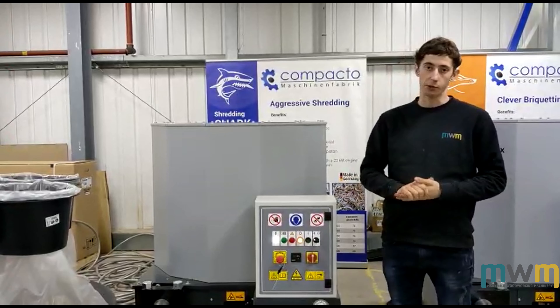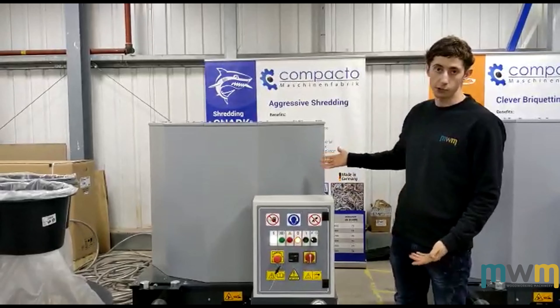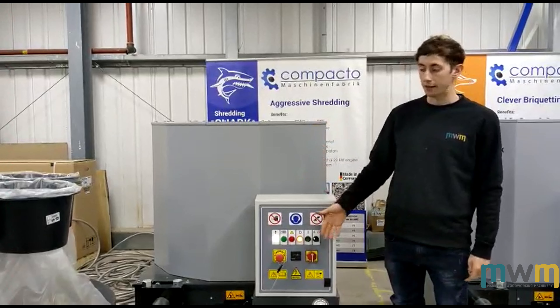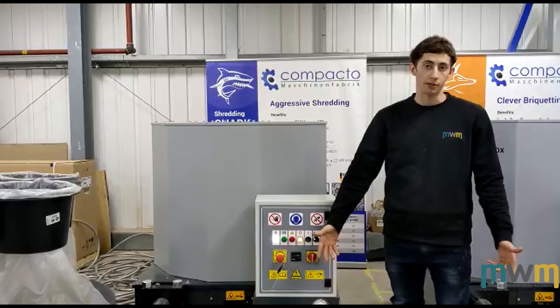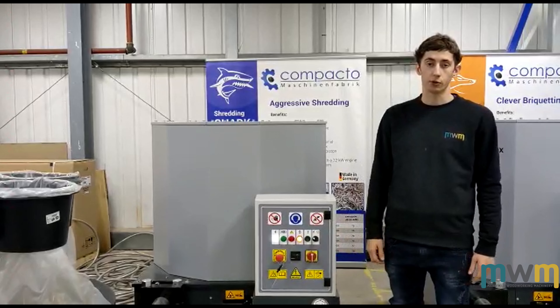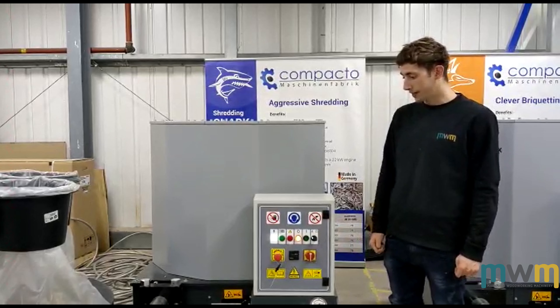If you're spending a lot of money getting rid of waste, you could basically put your dust and shavings inside of these machines and they'll create briquettes, just as you can see here. Put them into a log burner or wood burner and basically heat up your workshop — a nice and effective way of dealing with your waste.